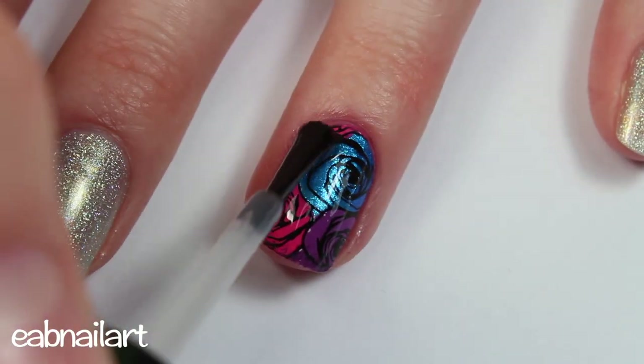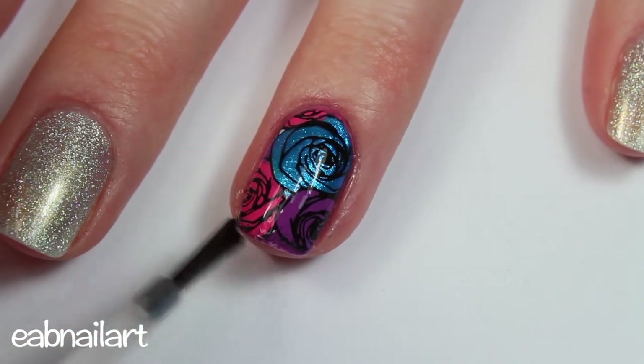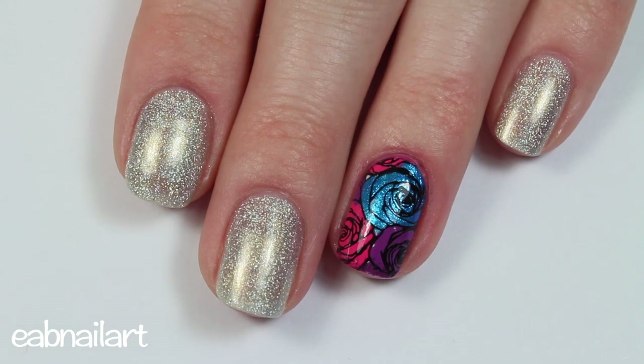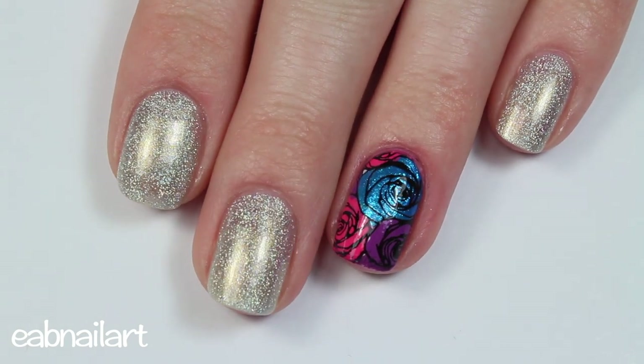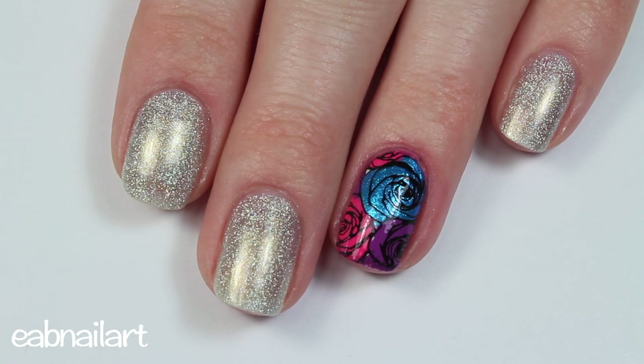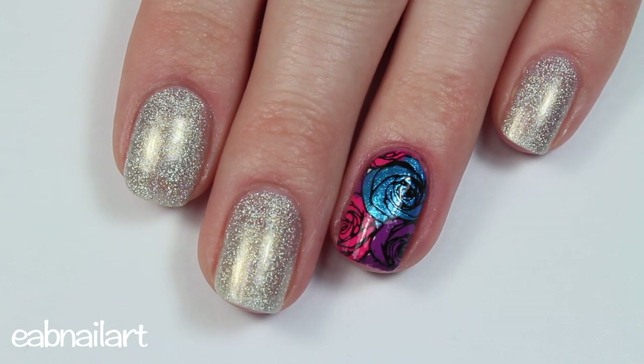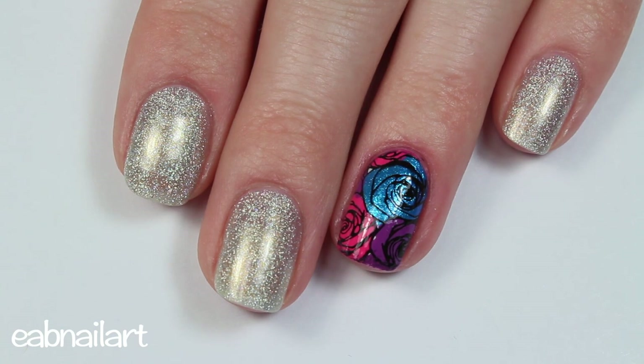Once everything is dry, apply a layer of top coat and that's it! Reverse stamping nails are really easy to do and I think the results are absolutely beautiful. I hope you guys like these too — let me know what you think of this technique in the comments below. Thank you so much for watching, please give this video a thumbs up and subscribe to my channel if you haven't already. I'll see you in my next one — bye!